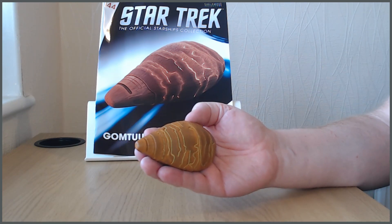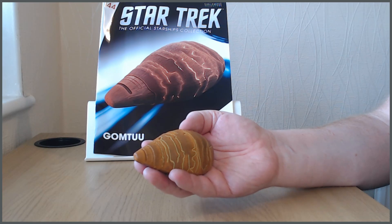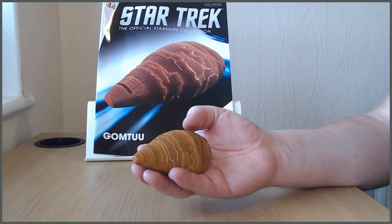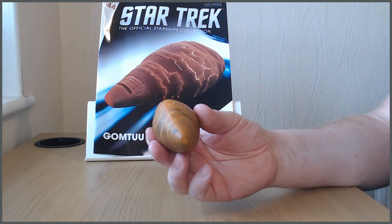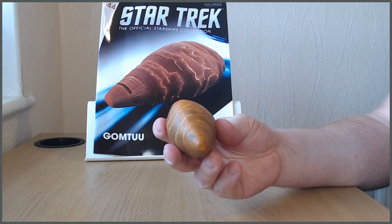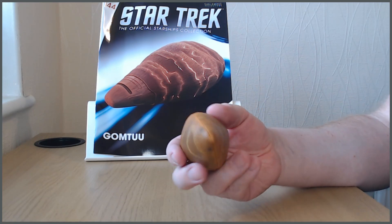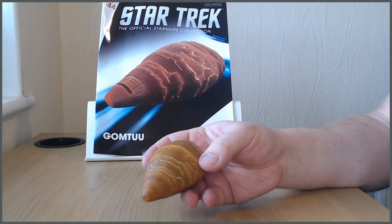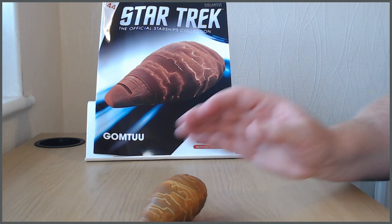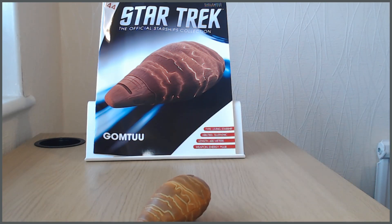It feels a little bit like a random novelty paperweight unfortunately. It's not entirely their fault, because it's a living starship which is quite an unusual concept for Star Trek at the time — I can't really think of many other similar examples. Species 8472 had bio-ships but that came a lot later of course. It's a slightly disappointing model design in that sense, and it's a lot lighter than Eagle Moss models often are, though I can see why they'd struggle with it at this scale.